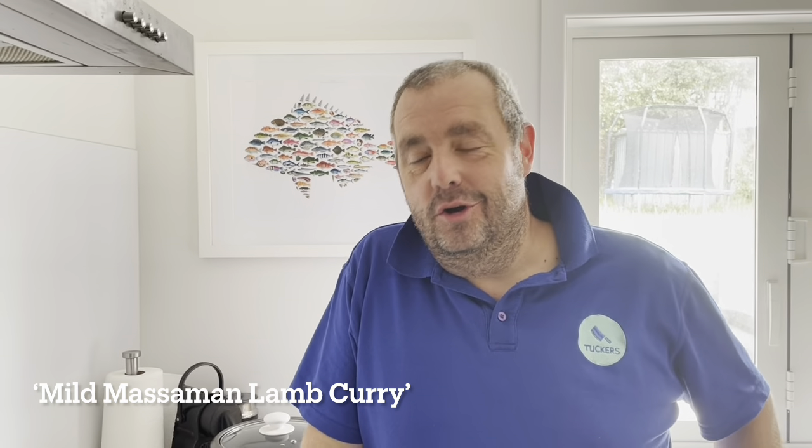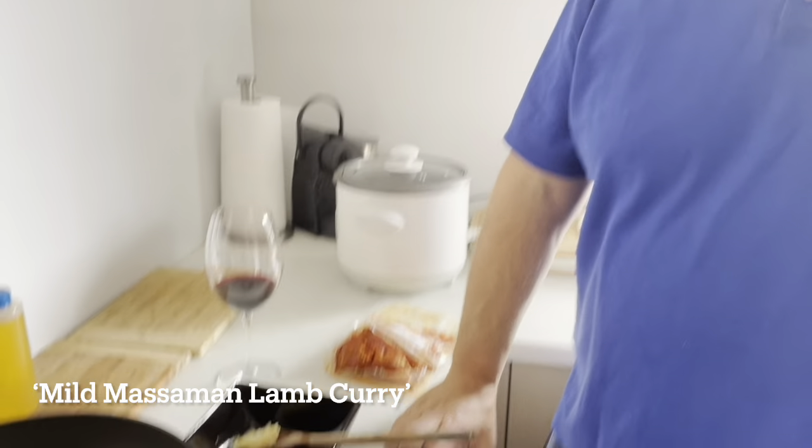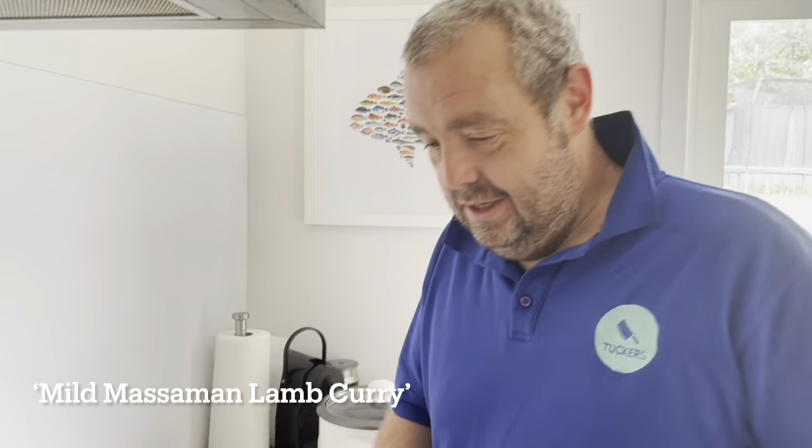Hey everybody, welcome to Tucker's Video Cook Recipe. Hope it's keeping well — labor weekend lockdown. I'm gonna do curry in a hurry. We've got our diced lamb in a mild sort of maximum spice mix.